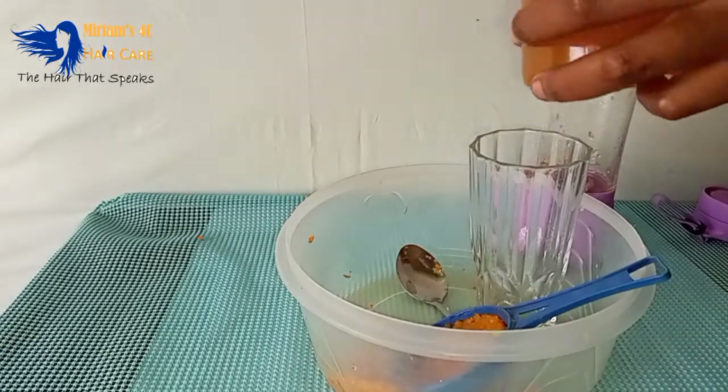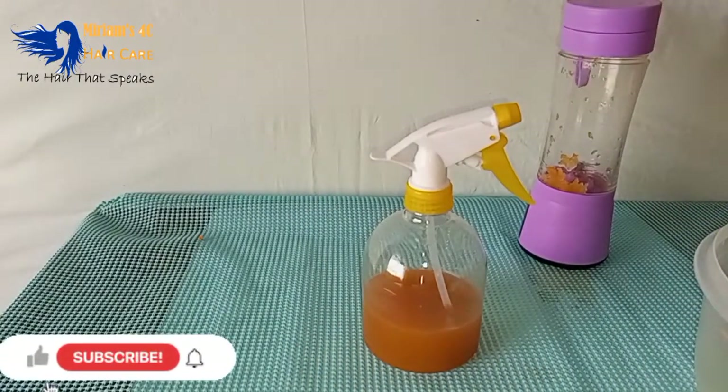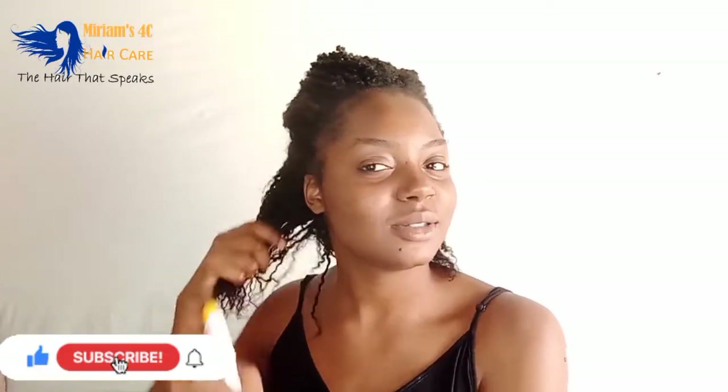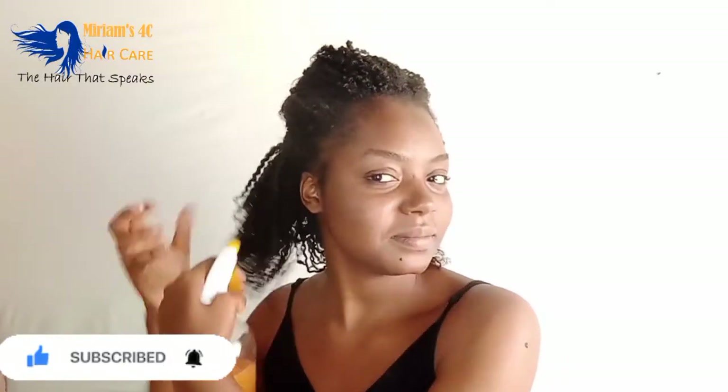If you're not yet subscribed, please do subscribe. To those that are new here, hello — thank you for dropping by. And if you're a returning subscriber, hey, thank you for coming back. You are the reason why we keep doing this. Now back to the video.